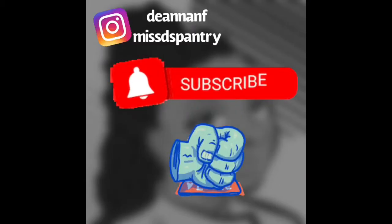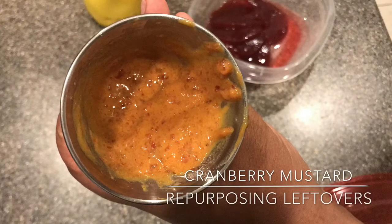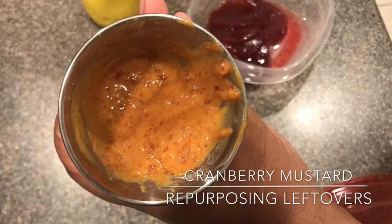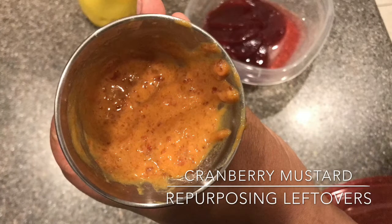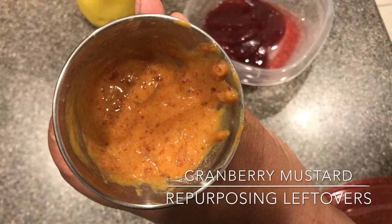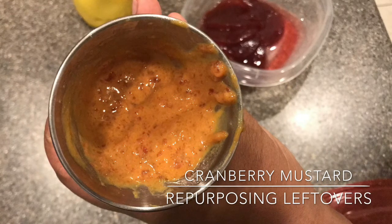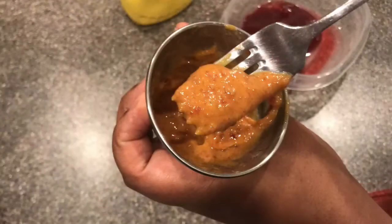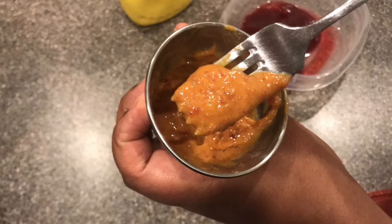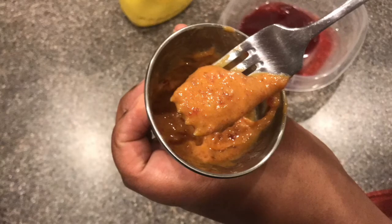Welcome back to Miss D's Pantry! I hope your Thanksgiving was great. You may still have leftovers, and that's where this video comes in — we are making a cranberry mustard, something interesting to do with your leftover cranberry sauce. This video is quite simple. If you look in the description box below, I will have a link for the recipe, and there are also some other links down there you might want to check out.